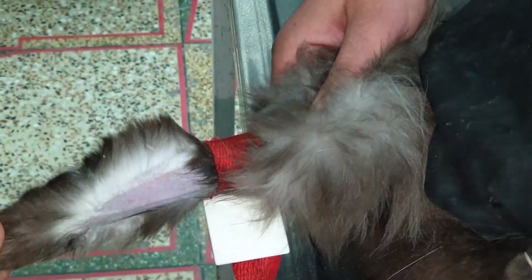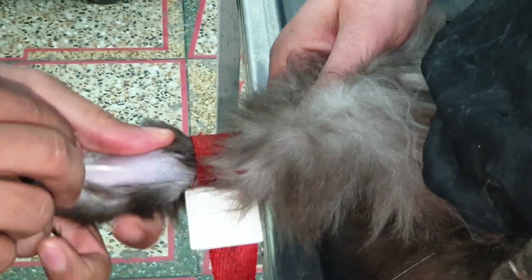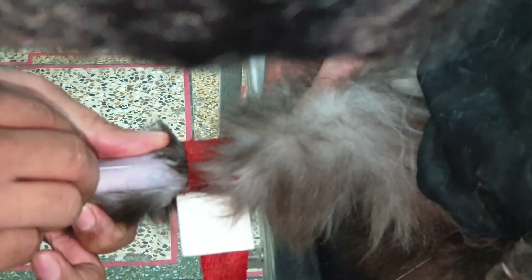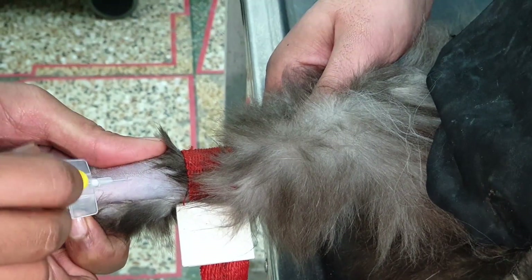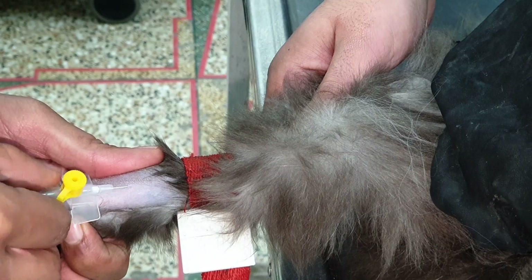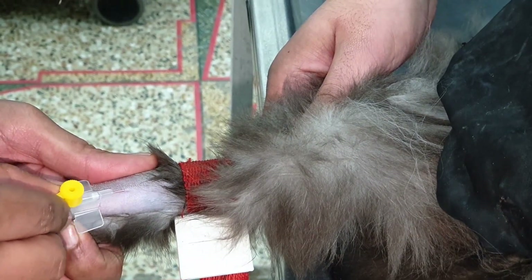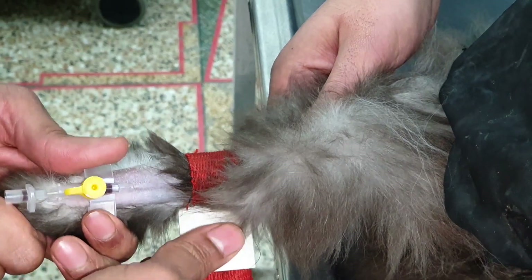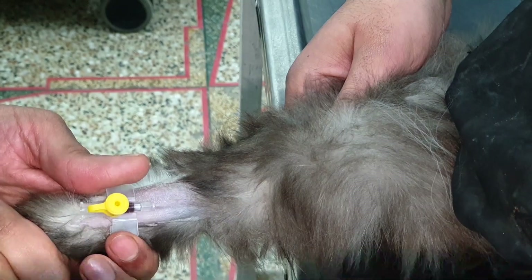Then using a swab we have to sanitize that area, and then we will gently place the cannula inside the vein. We will then withdraw the needle to see if blood is coming — you can see here — and when we get the blood it means that our cannula is placed right in the vein.